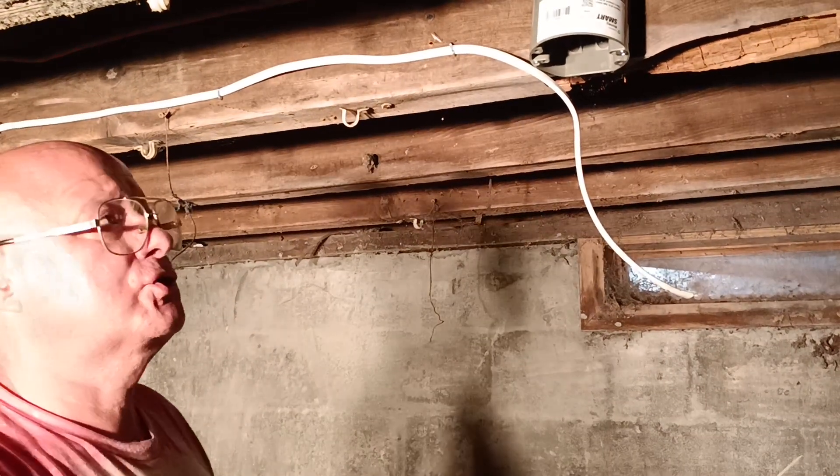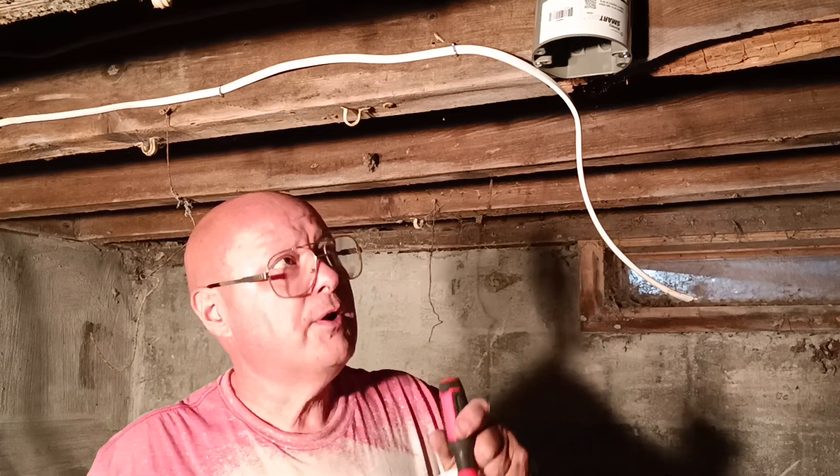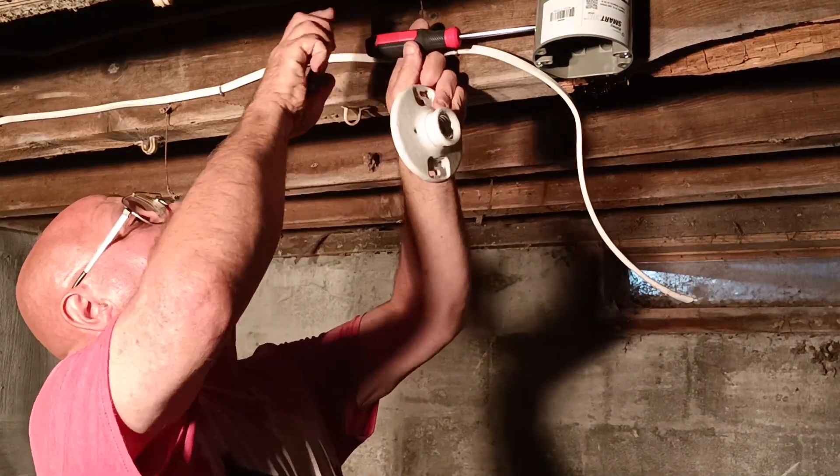Alrighty, so we're going to put our porcelain fixture up here. We'll pop a little opening in here.